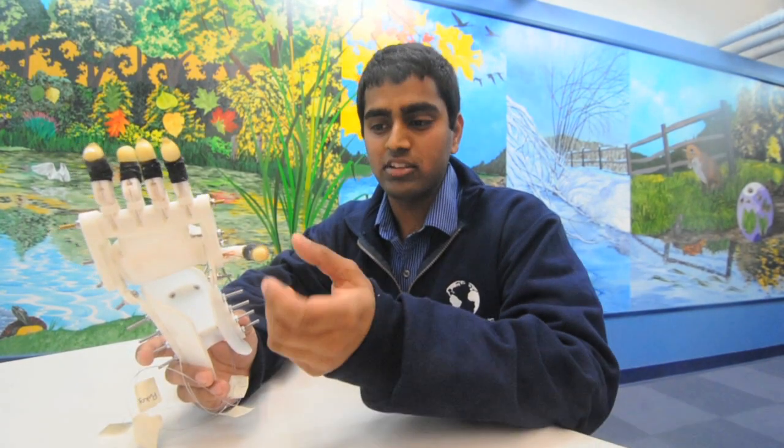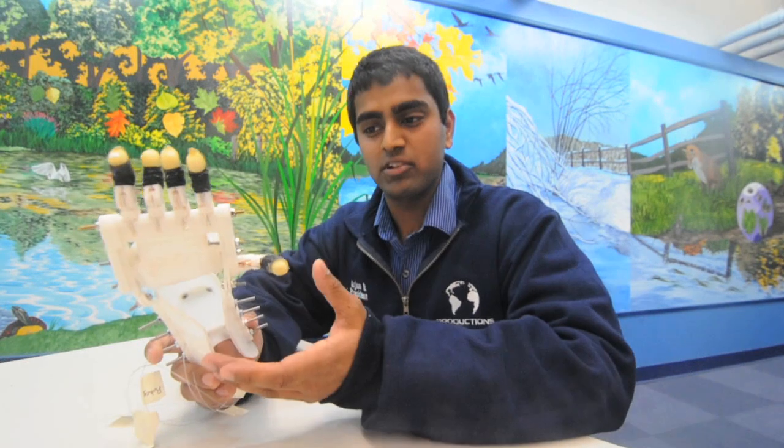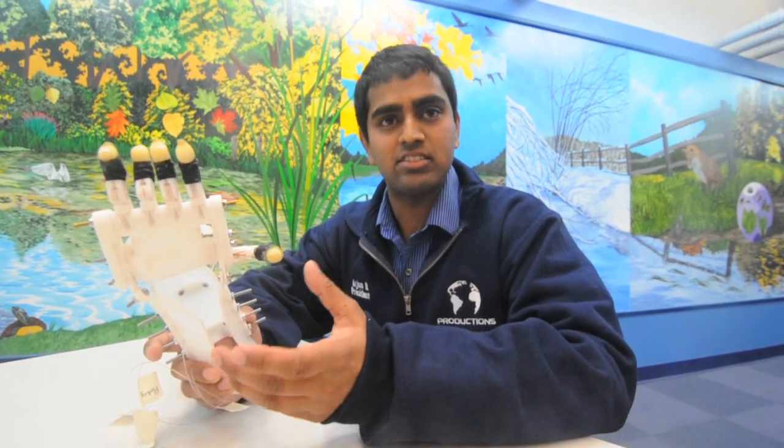Since November, I've been working on printing all these little gadgets, knuckles, everything, and we could put it together in the past few weeks. What you can see now is the RoboHand, which functions based on Max's wrist.